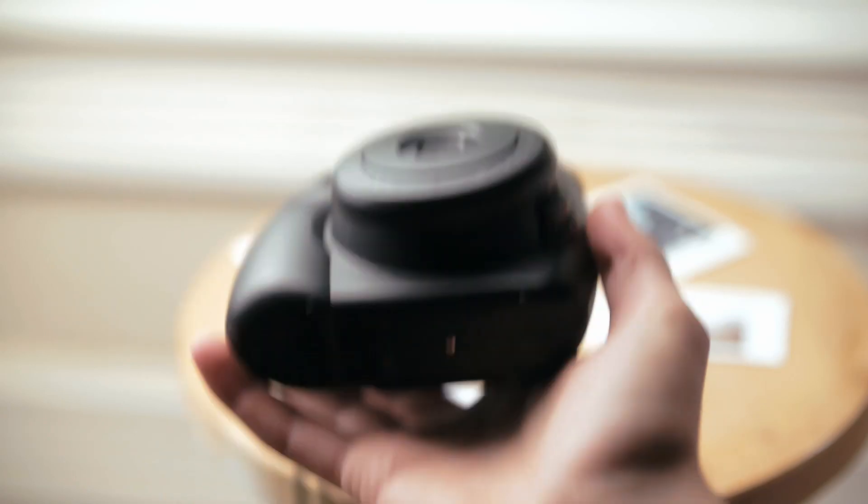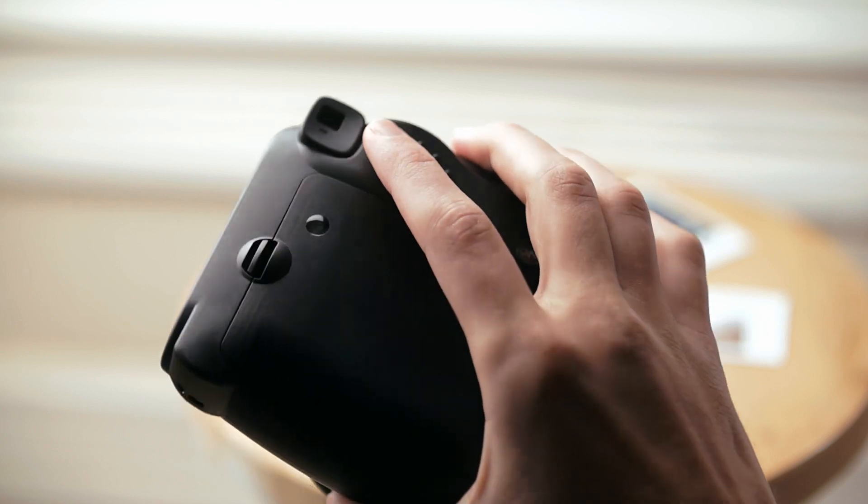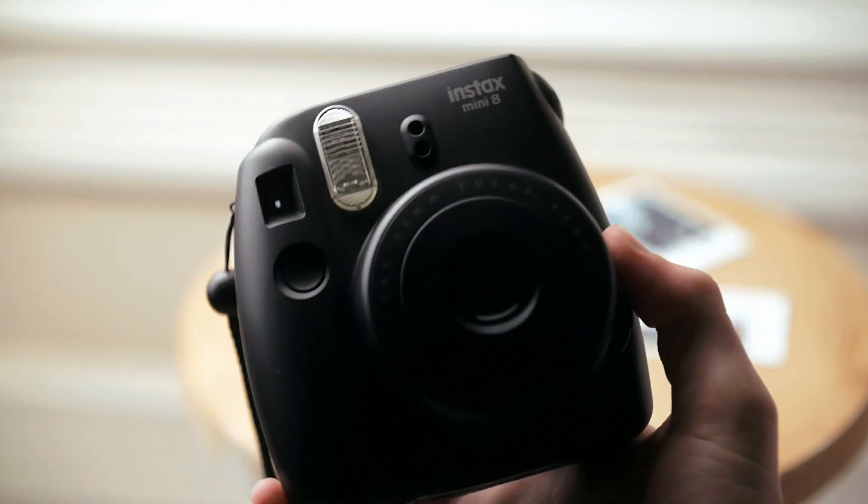The camera itself is built out of plastic, but it has enough heft that it doesn't feel too cheap. It feels like it could take a fair bit of abuse.